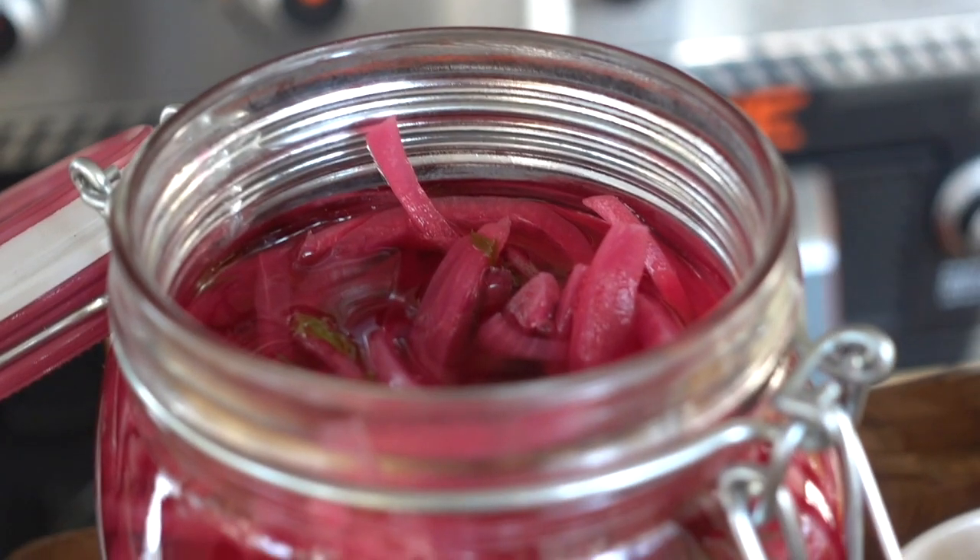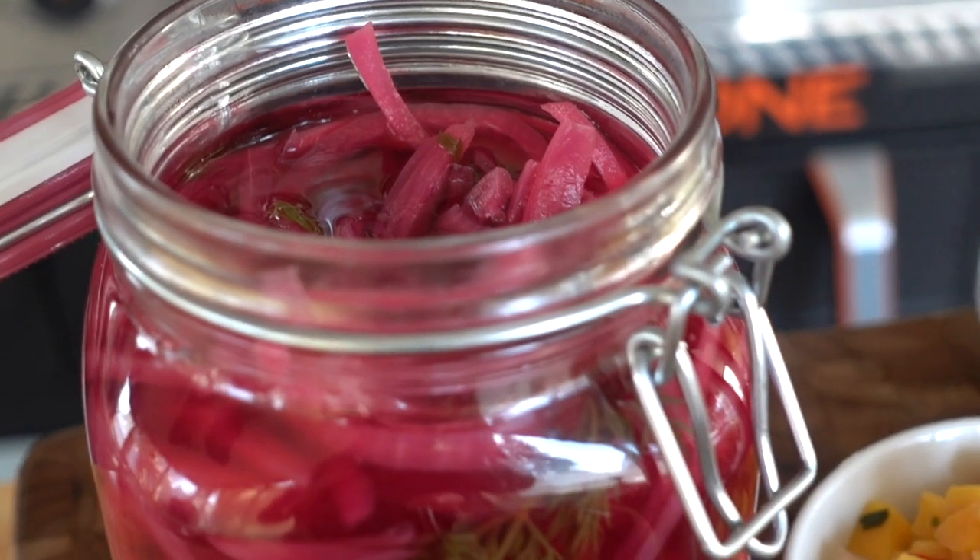Hey guys, it's Blackstone Betty. You are coming along with me to the grocery store. Last night I ran out of one of my favorite things that is a must-have at all times in my refrigerator. These are my pickled purple onions. They are so delicious. They have such a good bite to them and add such a pop of flavor to so many of my Blackstone meals.